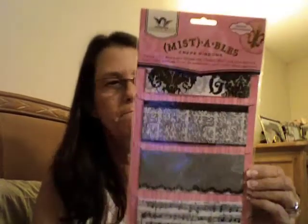And then of course I had to get some of these because we use them at the make-and-take in the Tattered Angels booth. This is crepe paper ribbon — it's printed on crepe paper. All of these were like five dollars or four ninety-nine each.